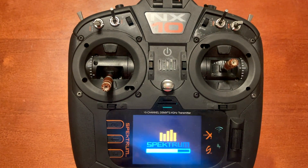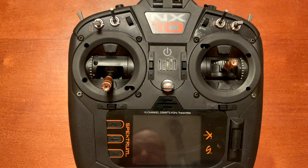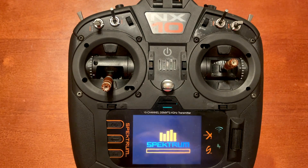Let's push Install. You can see the Spektrum screen with the little bar going from right to left. It'll probably do that a couple of times and then flash on and off, power cycling — that's typically what happens during an update. You can see it's already power cycling once.